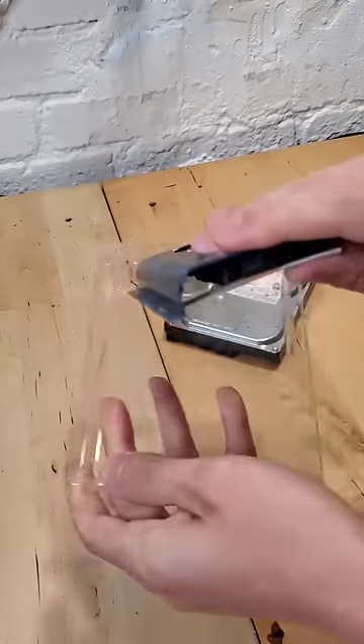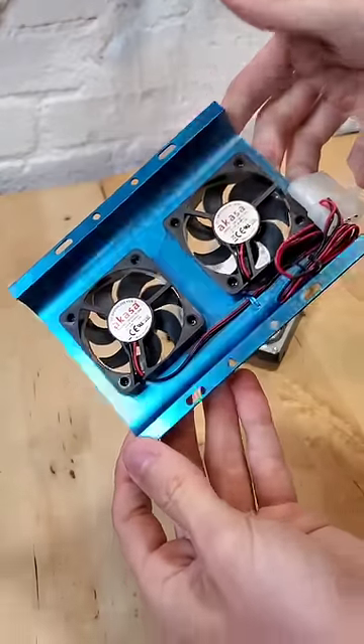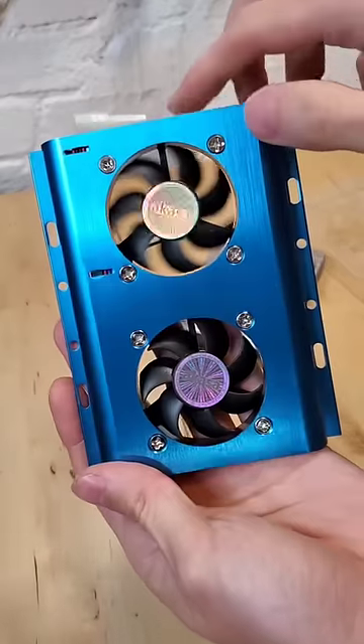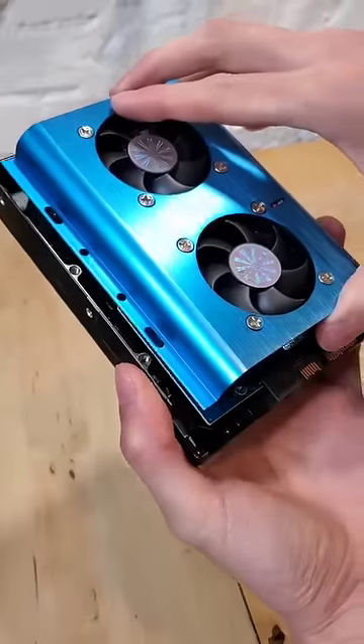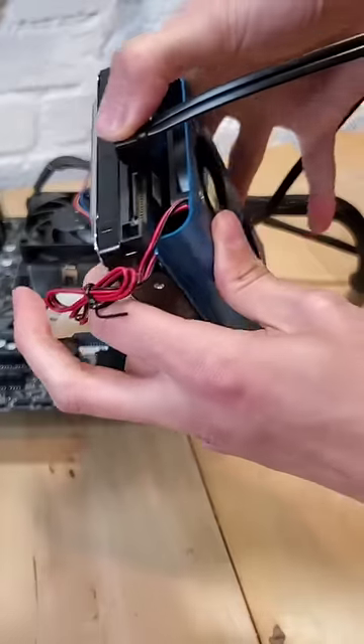You've heard of CPU coolers, you've heard of GPU coolers, but have you ever heard of a hard drive cooler? I haven't either. As you can see, this cooler is basically just two fans that screws directly into the back of a hard drive. And once secured with a couple screws, it definitely looks ridiculous.